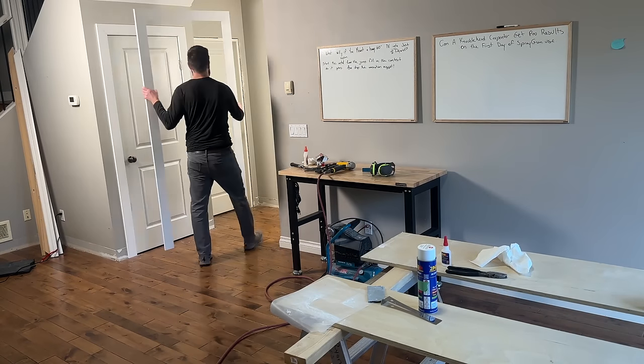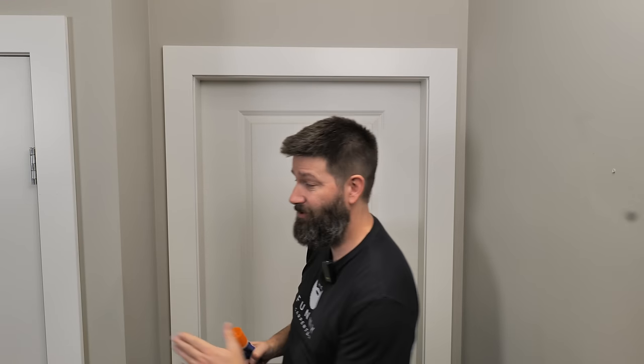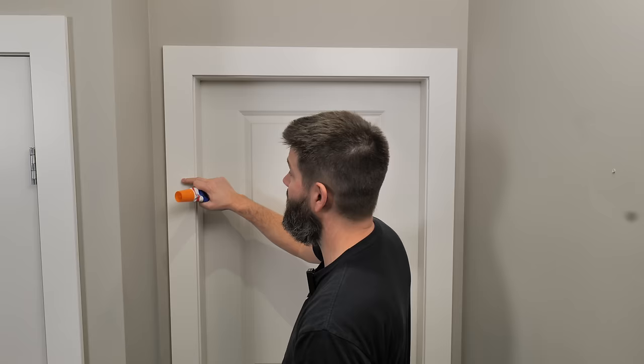The wood filler is going to make a big difference, but the biggest difference is going to be how you apply these trims in the first place. I did two different methods between here and here. If you want to see how to get perfect looking miters, go ahead and check out this video right over here.